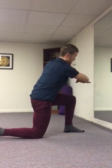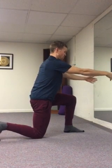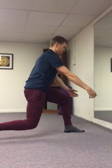Slowly start to come out of it. Reach both hands forward, flip your back toes under, lower your arms about 45 degrees, pick up your back knee a few inches and hold.